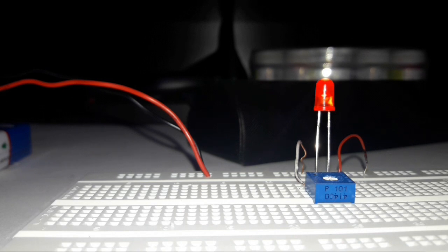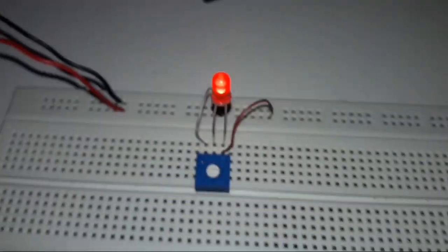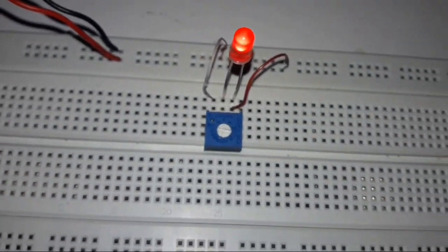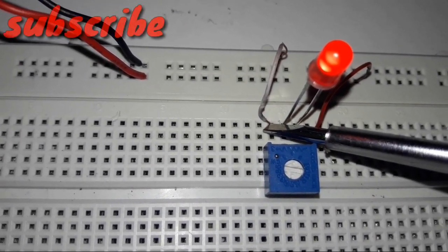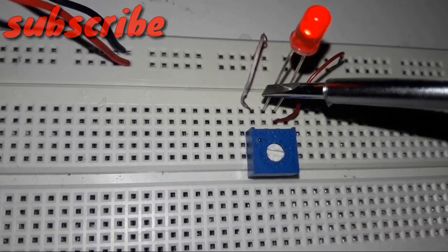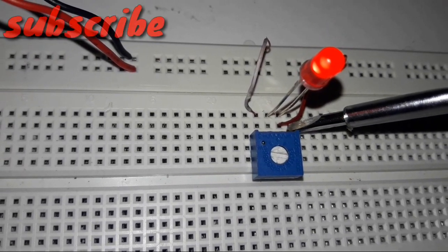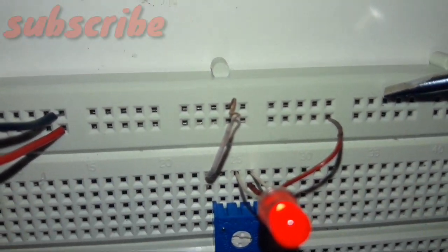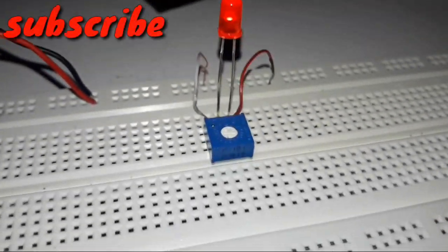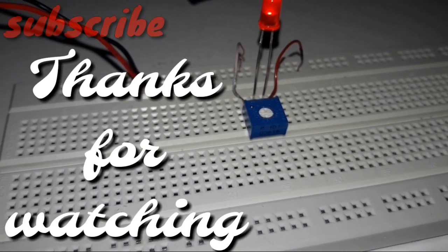I hope I made it clear how to use a trim pot on a breadboard. The negative of the LED connects to the negative side, the positive to the positive side, and the trim pot is connected in between. I'm Ishanc and you're watching TechingerWalker, signing out.